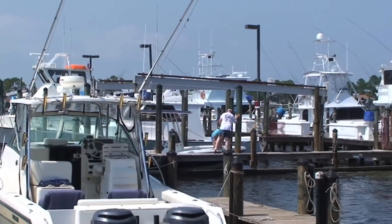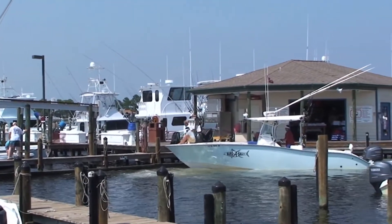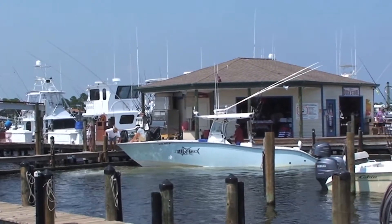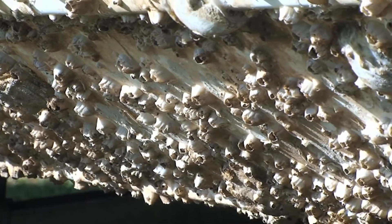Most recreational boats are not accessorized with marine anti-fouling paint. What that means is that in a very short period of time, any unprotected boat hull left in the water is going to come under attack by barnacles and marine boring creatures.